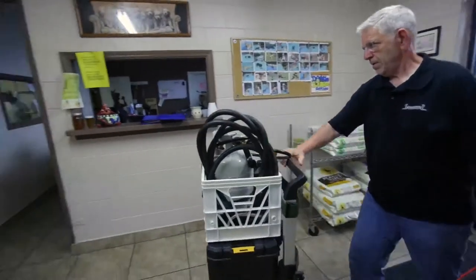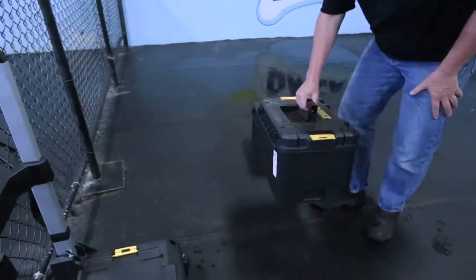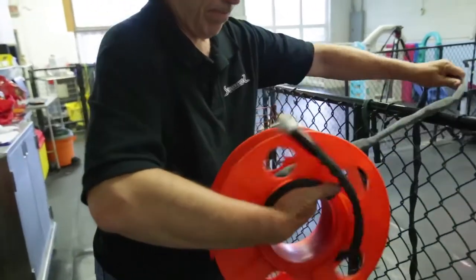Hi, I'm David. I'm the owner of Skunk Masters. We are a mobile 24-hour-a-day emergency dog de-skunking business. We go to your house on call, and we service the greater Chicagoland area.